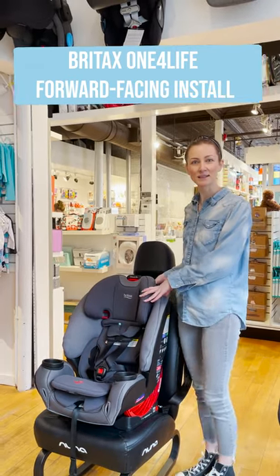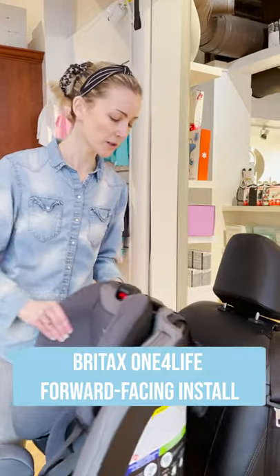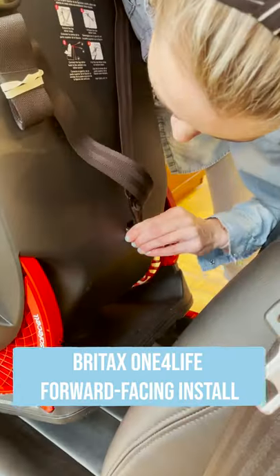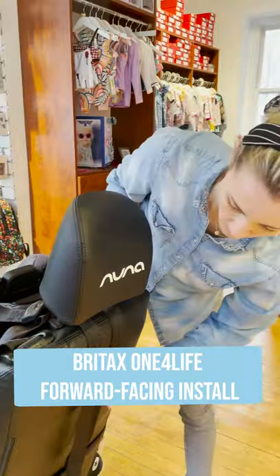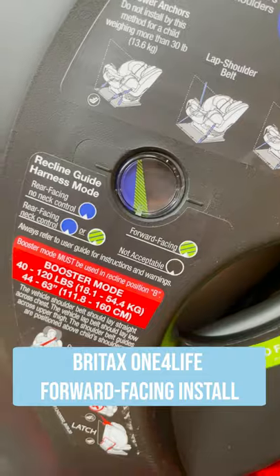Hi, I'm Anna Zipiste from Tadpole, and this is your Ritex 1 Prolight Forward-Facing Install. Put your car seat in a forward-facing mode, remove the tether strap from the back, and get it ready for use. Set your angle to the correct forward-facing position.